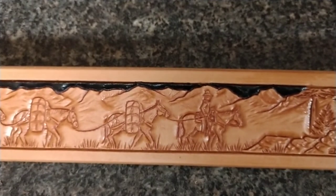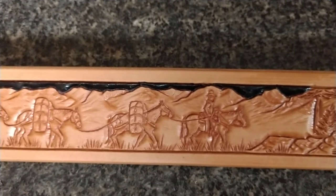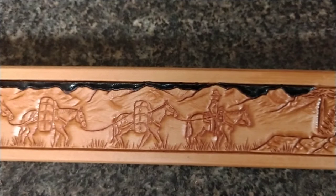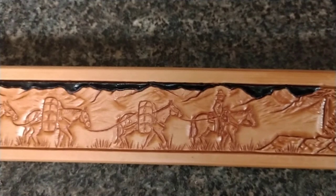I wanted to point out that custom leather art is one of the most rare forms of art on earth. Very few people have mastered this craft. Art in leather is completely unforgiving, which means that it's tooled in a clay-like condition. And if you make a mistake, you're starting over.